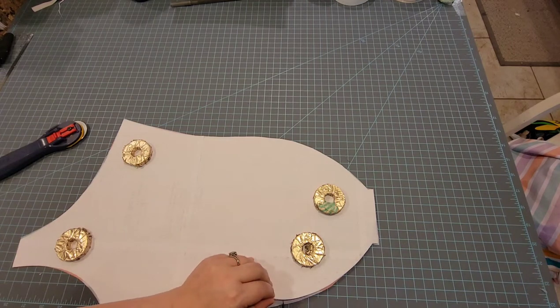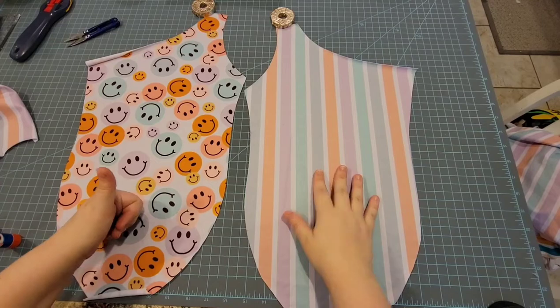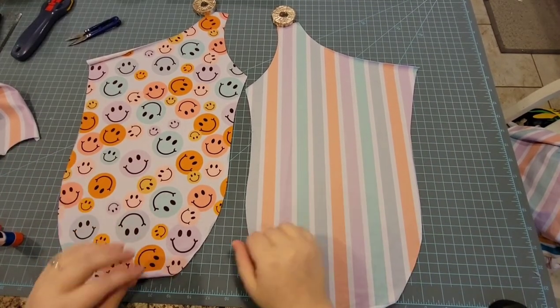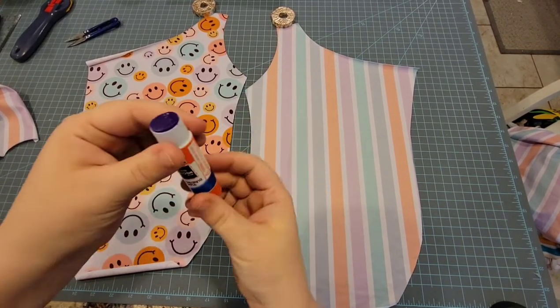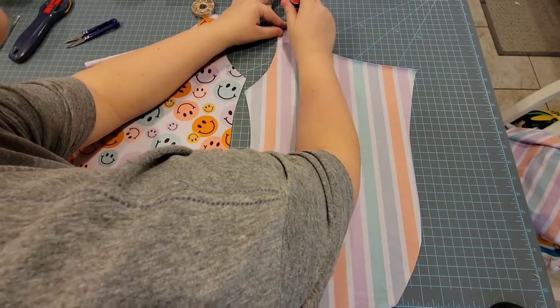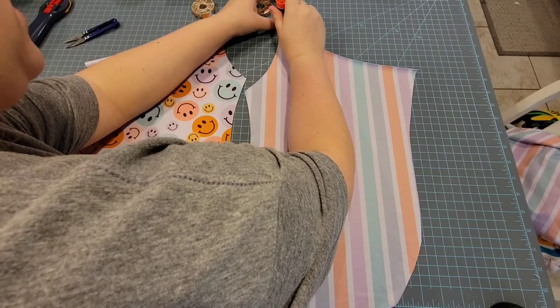Clipping those notches just to have something to line up my front piece with. Now I'm going to use a little trick for the shoulder seams — this is what I like to use with swim especially because it rolls a little bit. This is just an Elmer's glue stick — it is purple but it dries clear, so don't freak out. I freaked out once when I did it because it turned my fabric purple.